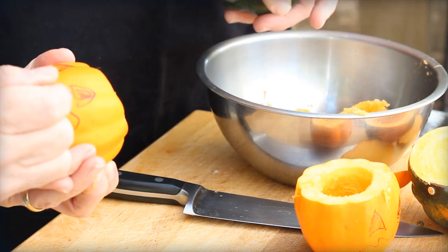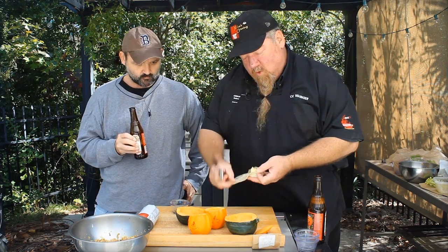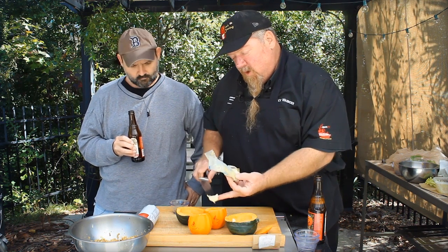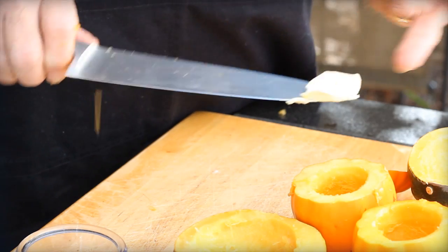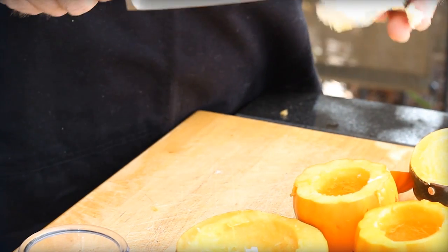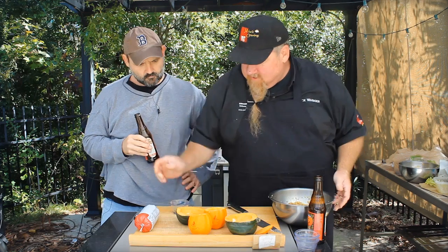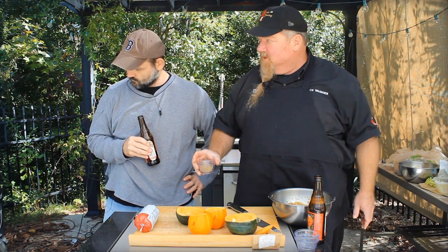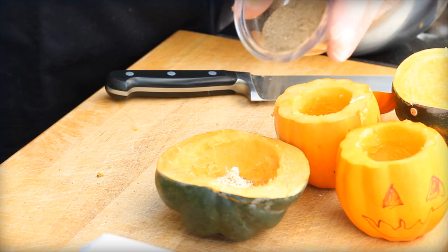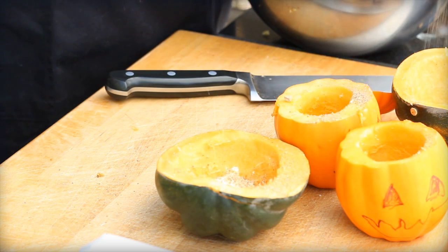Now that we've got the pumpkins or the gourds kind of straightened out, I'm going to add a little bit of margarine to each one so we can retain a little bit of moisture. It's easy — just put a little square in there, maybe a half tablespoon for the small ones, maybe a tablespoon inside the acorn squash because they're a little bigger. Then we take our seasoning — this is competition barbecue rub from Barbecue Pantry. We're just going to season these up on the inside a little bit.